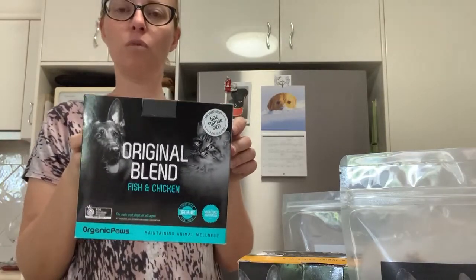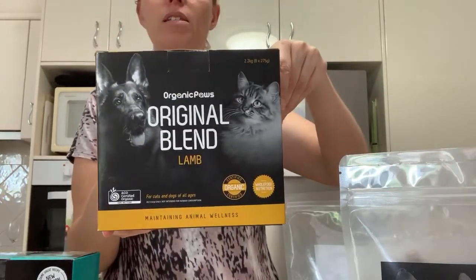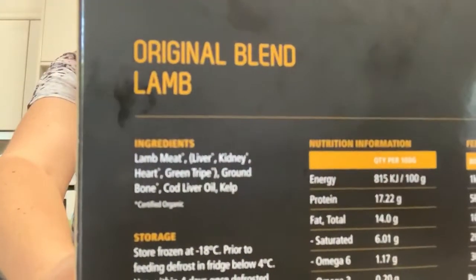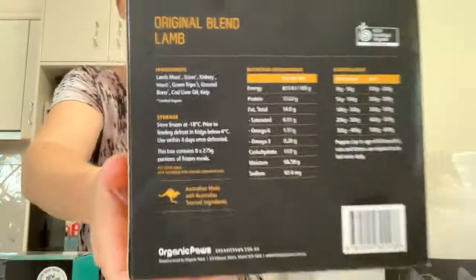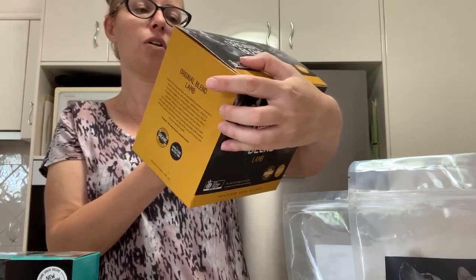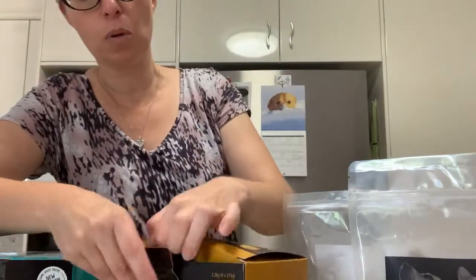Then we've got fish and chicken, a chicken on its own, a beef, and a lamb as well — those are the everyday sort of blends. The lamb one's got lamb meat, liver, kidney, heart, green tripe, ground bone, cod liver oil, and kelp.